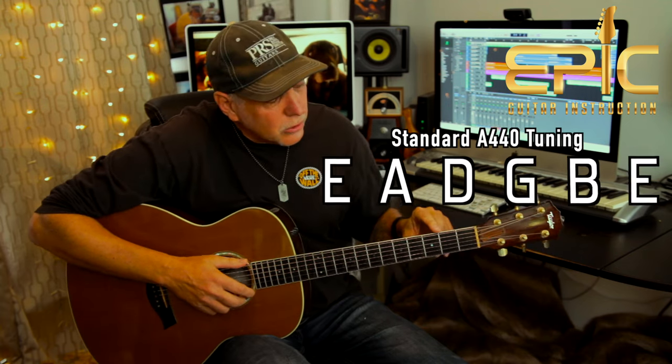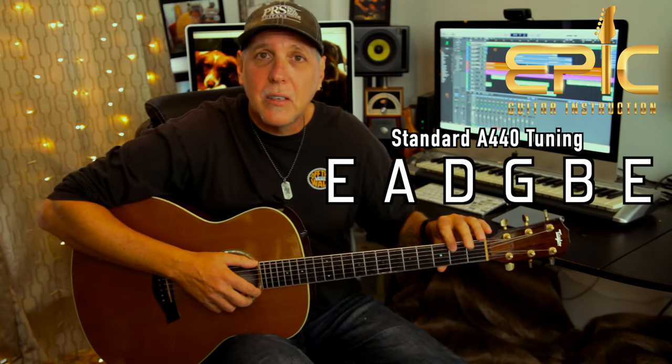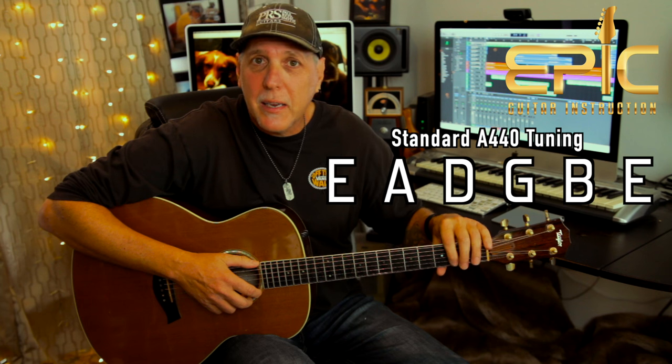The song's in standard A440 tuning. Go ahead and tune your guitars low to high: E, A, D, G, B, and E. We're in the key of E minor. It's in 4/4 time, and it's moderately slow, about 88 beats per minute. And here's all the chords you're going to need.